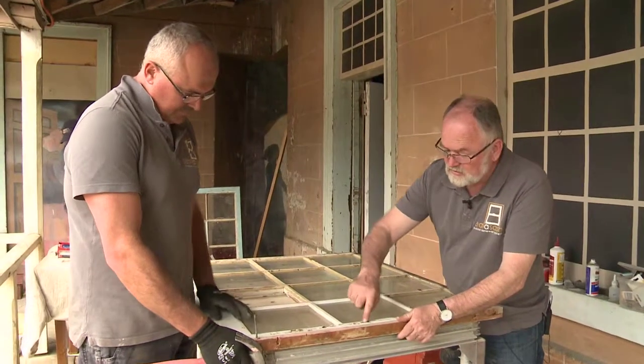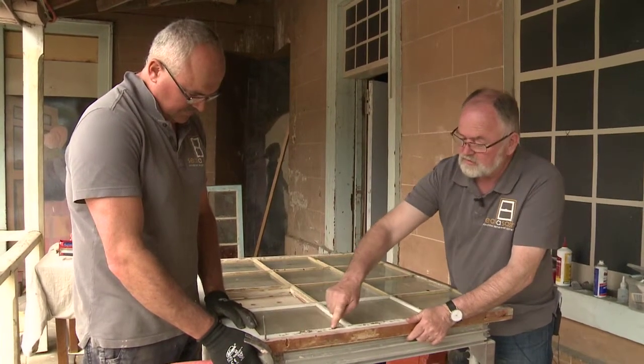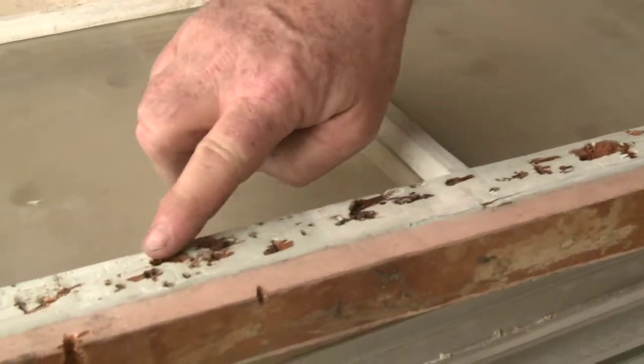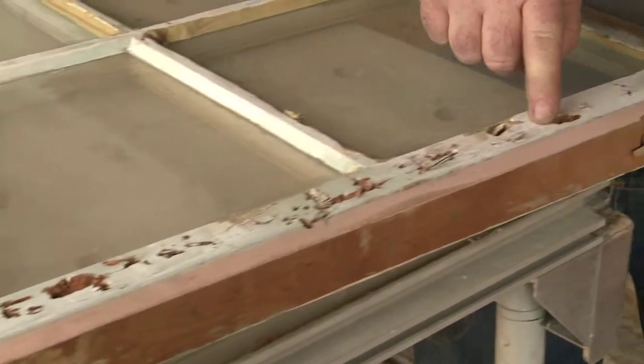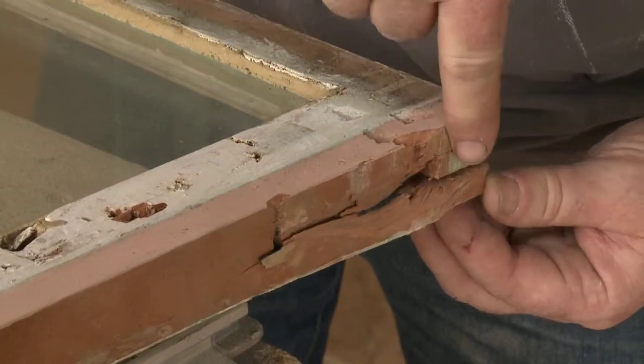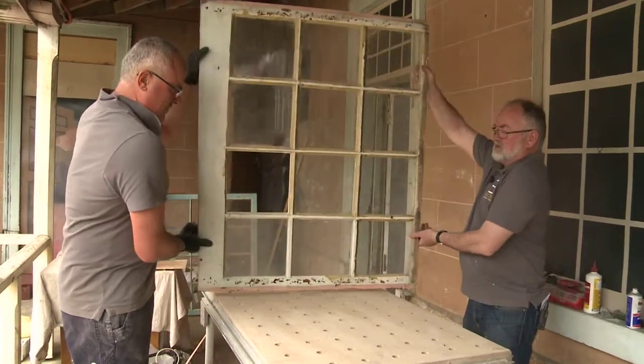As you can see on this sash, the amount of damage that's been done from the nails that have been put through it in an effort to protect it is considerable. This will all have to be filled and all these nails are going to have to be removed. We'll also have to do some routing down this edge to do some repairs. So we'll just turn it over and see what happens on the other side.